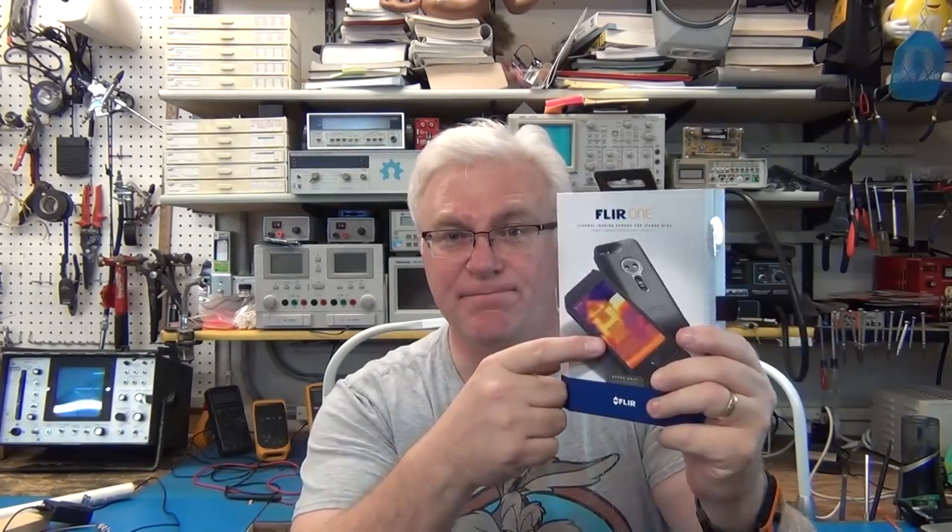Well, I really hope you liked my unboxing and review of the FLIR ONE infrared camera adapter. If you liked it, please give a thumbs up and subscribe. Comment if you need to know anything more — that all really helps my channel. Share this video too — this would be a great present for someone who has everything. They don't have this, so share it with people so they know it's out there for Christmas. And if you don't have one, get it!